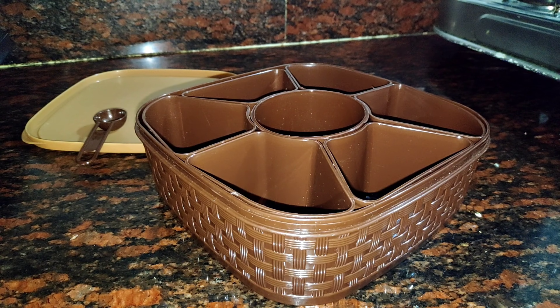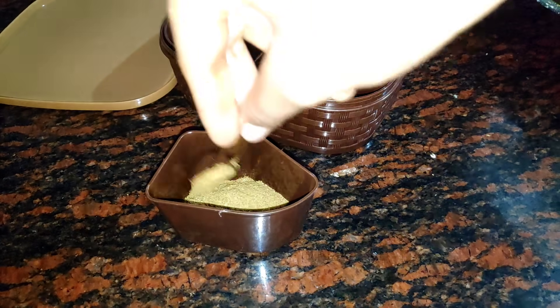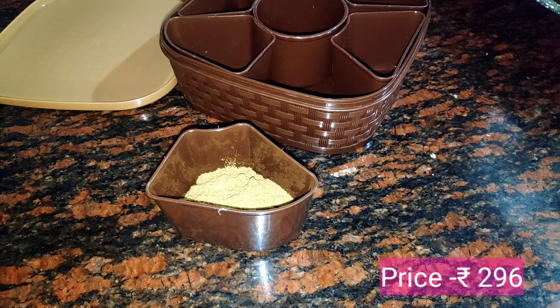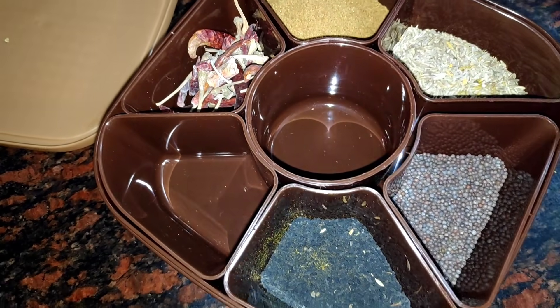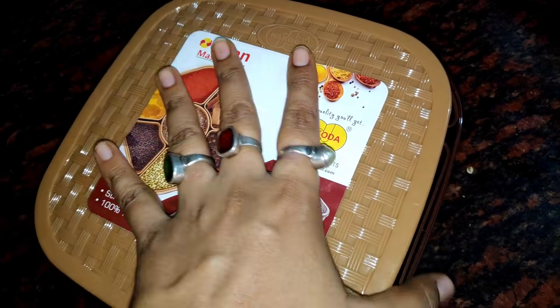This is a very easy way to use it — you can just add the spices in this way. This price is Rs. 296, which is very affordable. You can use this storage box and add the ingredients like mirch powder, haldi powder. This one has an airtight lid. It's very sturdy material. If you want an airtight lid container, you can go and buy this product.